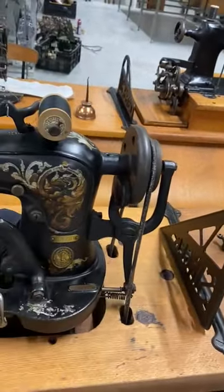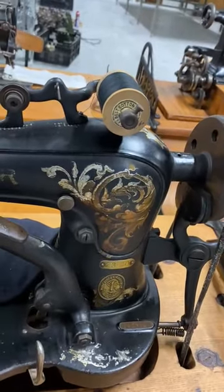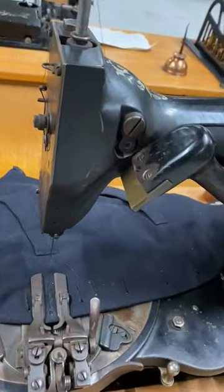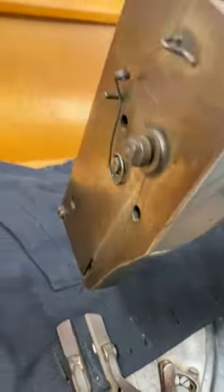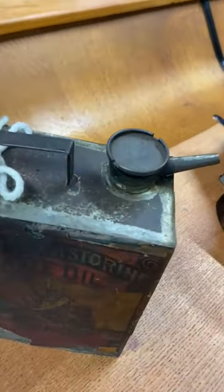And here we have the Singer 23-20 — a high buttonhole machine. Makes a nice buttonhole. Perhaps you can see it. Of course we have a nice oil can again.